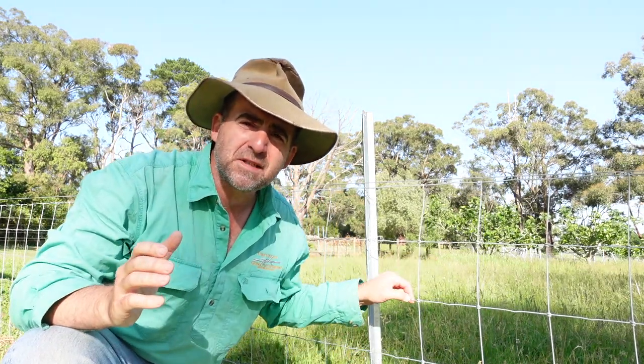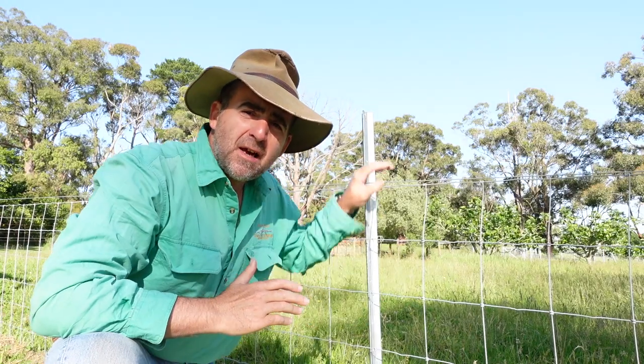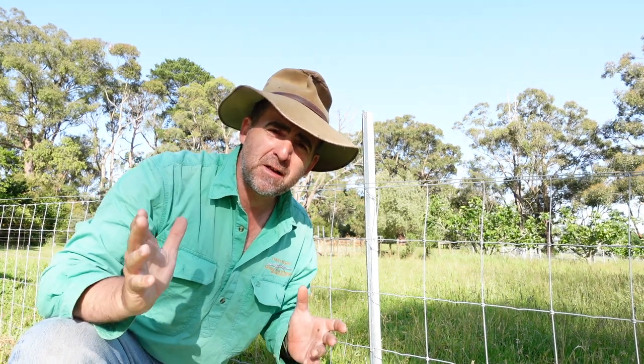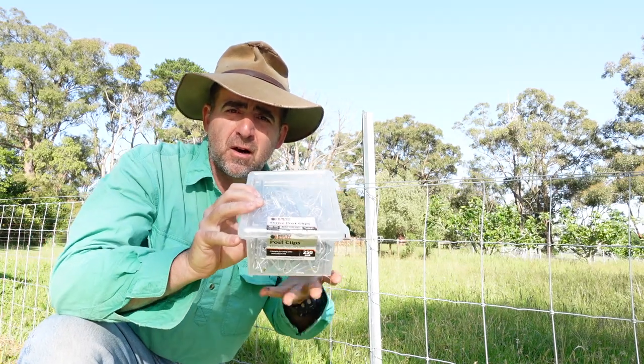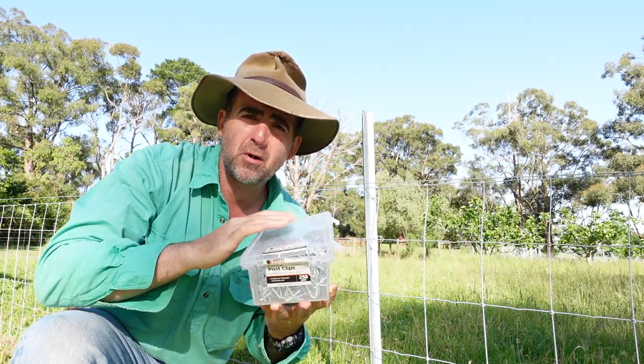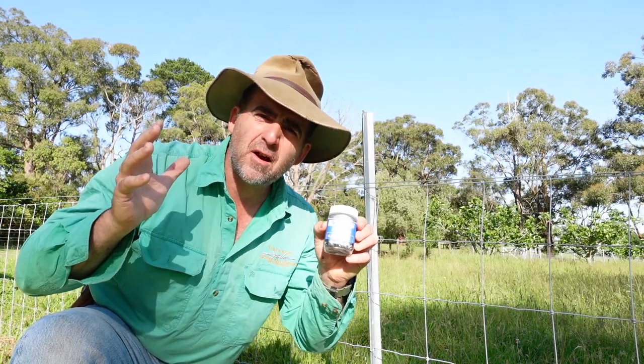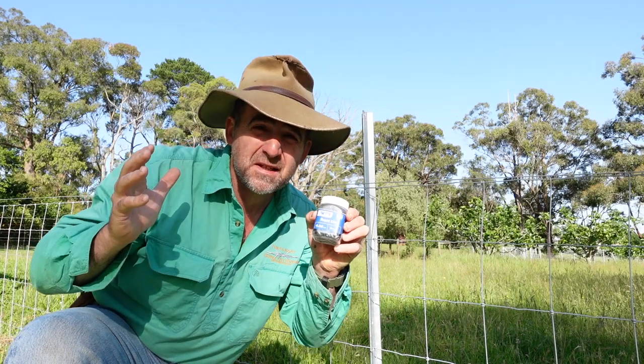G'day, I'm Tim Thompson and today I'm having a look at some clips that promise to make clipping wire onto steel posts even easier. I've got some sheet mesh here and I've got some plain wire to try these new clips out on. Today I'm having a look at a new idea in fencing clips to see how they work.